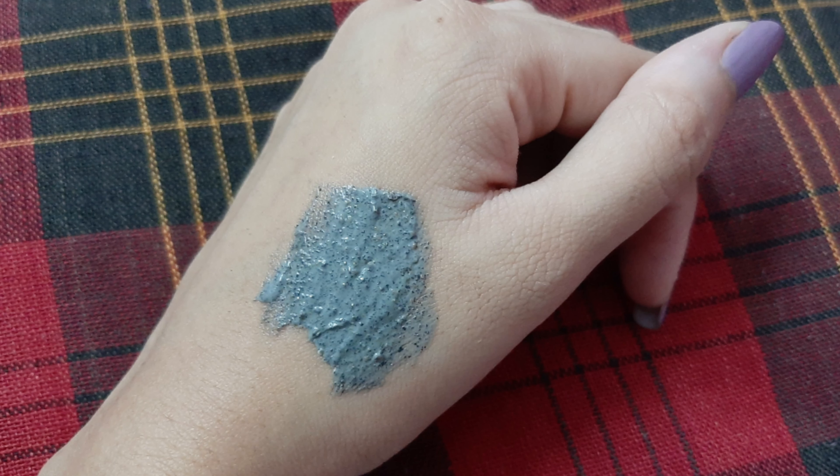Now coming to the formula of this scrub — it looks like a black charcoal scrub. The scrubbing particles are not at all harsh. Even compared to their face wash, I think the face wash scrubbing particles are more harsh. I really love that the scrubbing particles here are gentle.